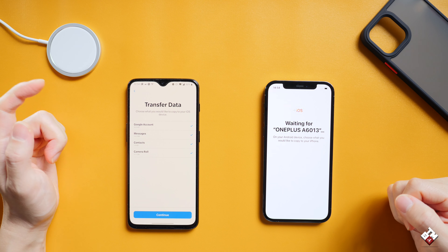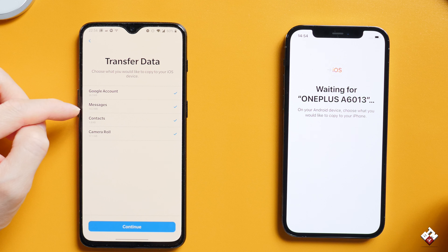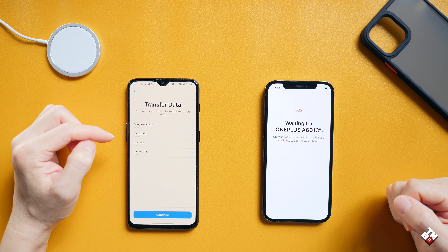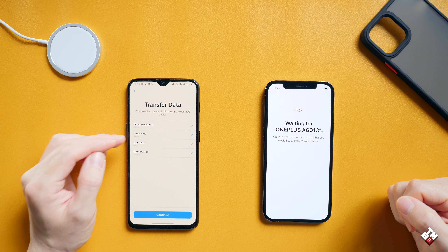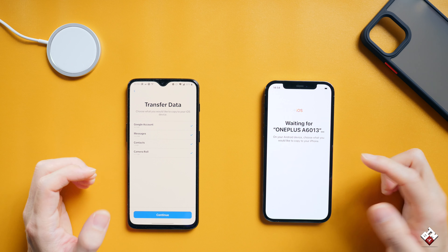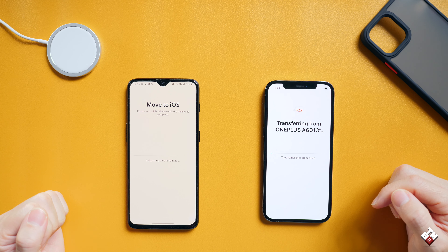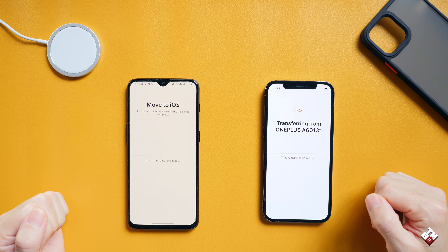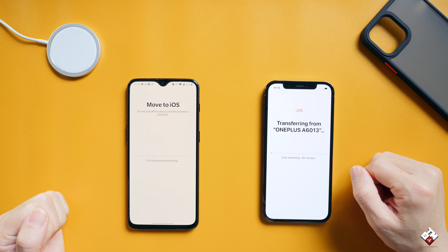Now here are the options. You can transfer your Google account, messages, contacts, and camera roll. So essentially my Google account — which is my Gmail — and all my messages, contacts, and images on this phone. So let's just go through that. Now it should do the job. It says time remaining around 40 minutes. Hopefully it's going to go pretty quickly and we will come back in 40 to 45 minutes.